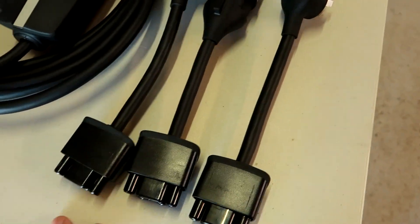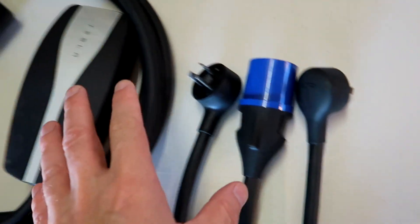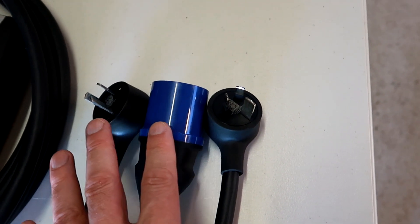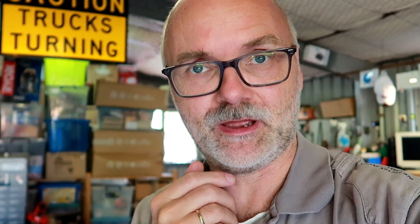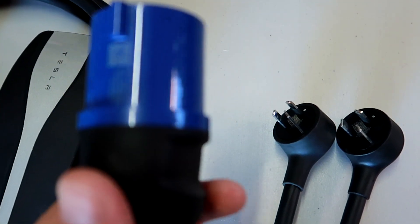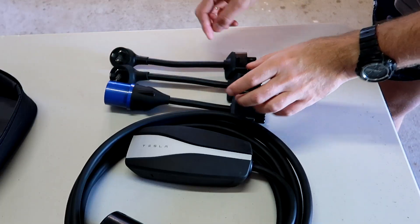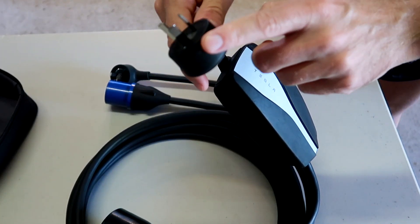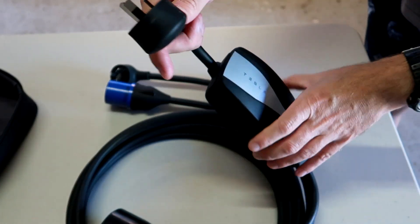So as long as the plug is the same, they all work. Now you are wondering why we have different connections here for the UMC. Well, the reason is we can charge the car from different power sources. And depending on where you plug it in, the UMC will tell the car how much power it can maximum draw, so it makes sure you are not overloading your power circuits. The last thing you want to do is start a fire. Because we are in Australia, we have two different connectors for different power outlets — 15A, 10A — and this is a blue Commando plug 16A, which can be found on caravan parks and campsites. Depending on what connection you are using, the UMC will tell the car how much power it can maximum draw from that connection without overloading your circuit.